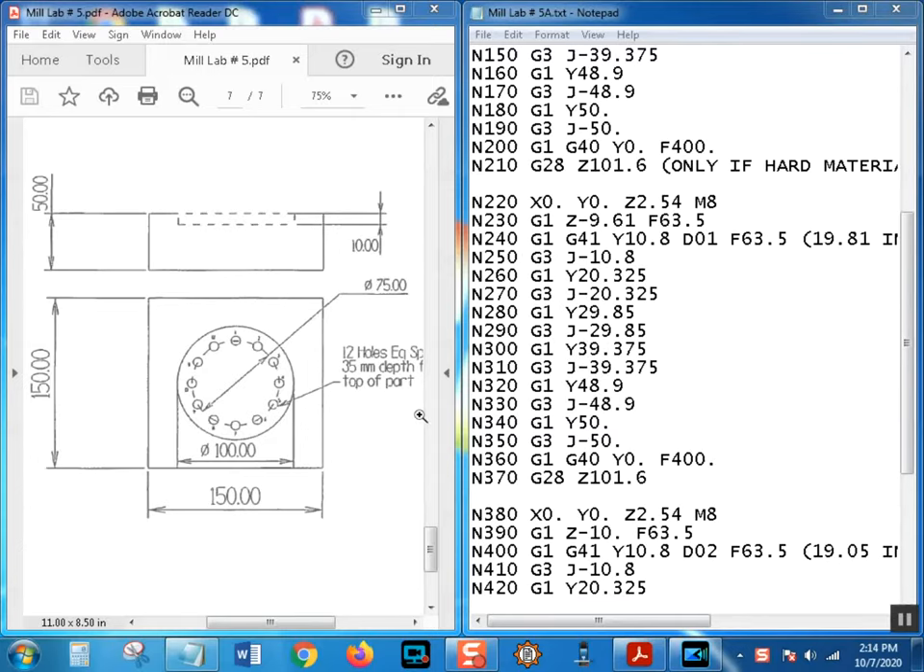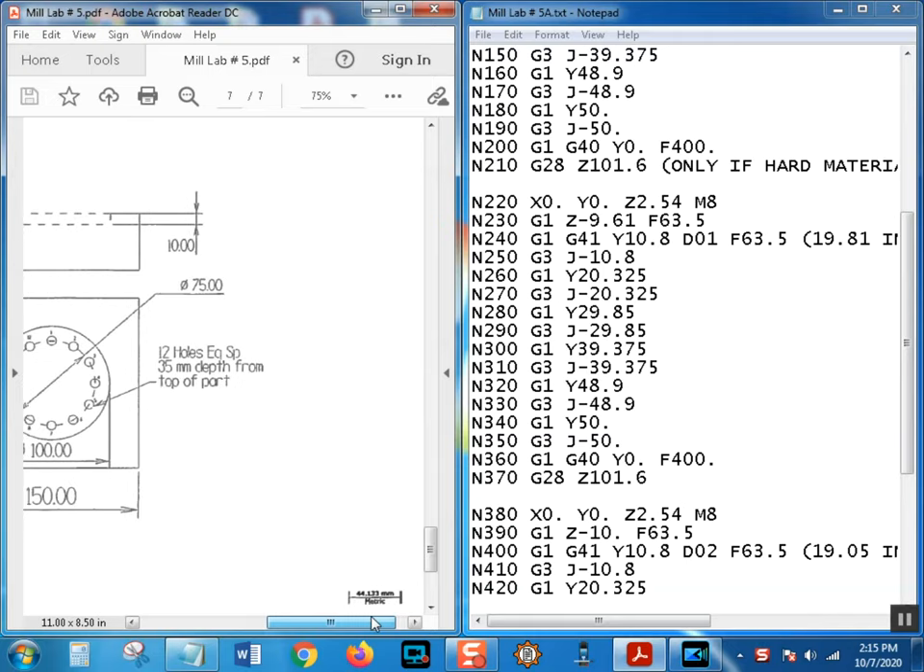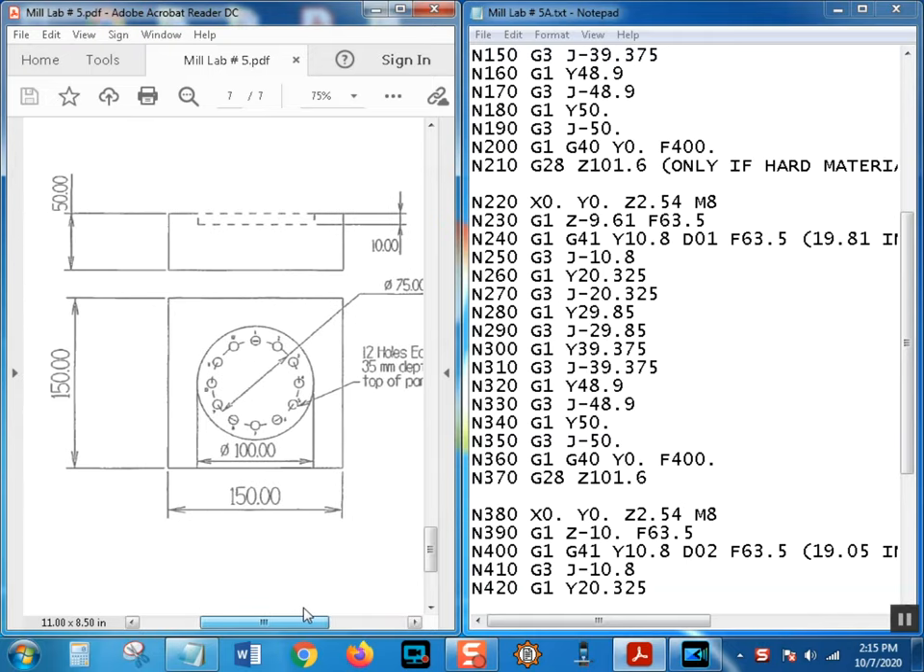Hello, and now we're back to Mill Lab number five - we're actually going to call this Mill Lab number 5a. Quick recap: in the first milling lab, this program we have here, we actually just milled this pocket out. This is a metric print. The two-place decimals are usually what you look for because three-place decimals in a metric print is a very small amount.